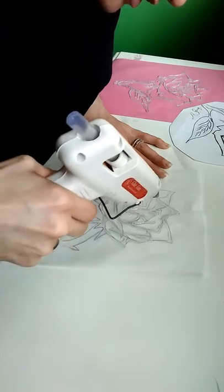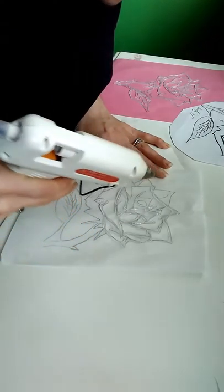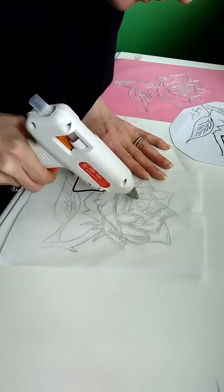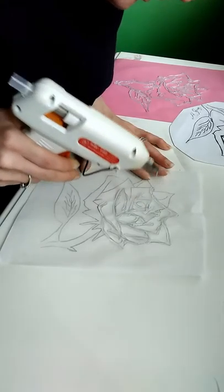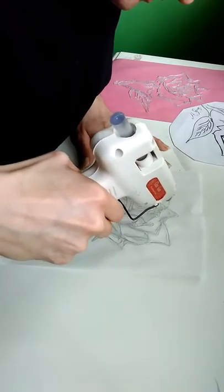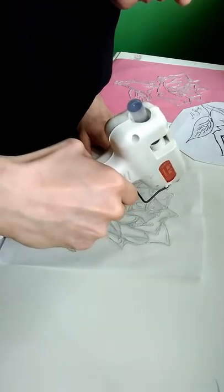You can also do different types of flowers with hot glue — everything turns out pretty good. You just have to have some patience to sit here and do this. There are many different styles. I chose this one because it's easier and the image is a lot larger.